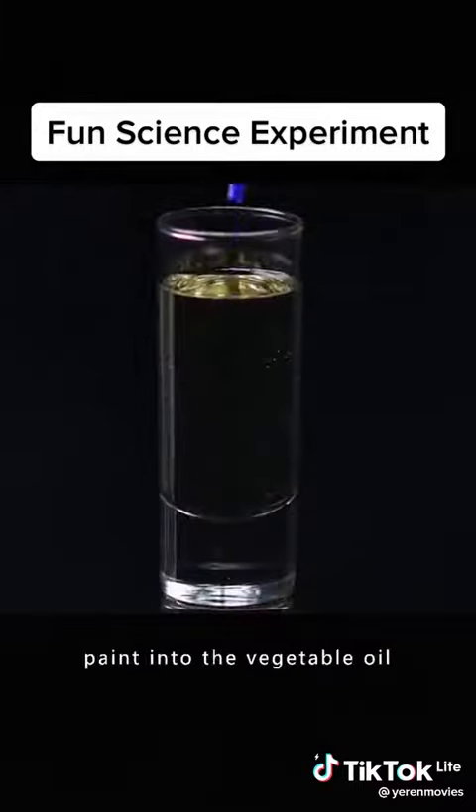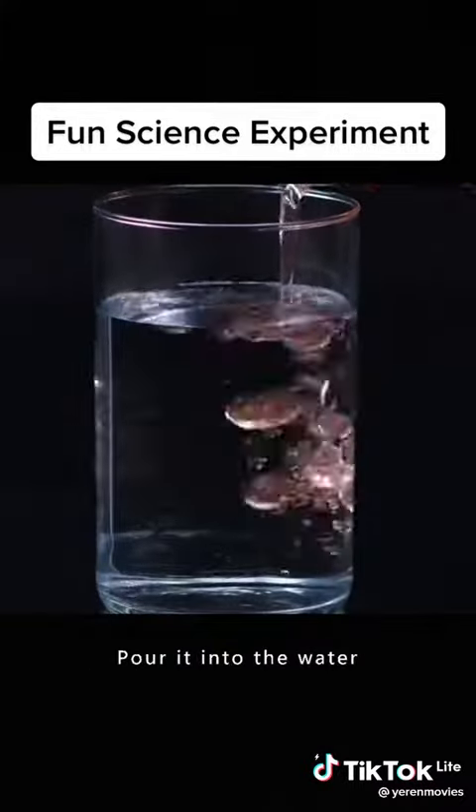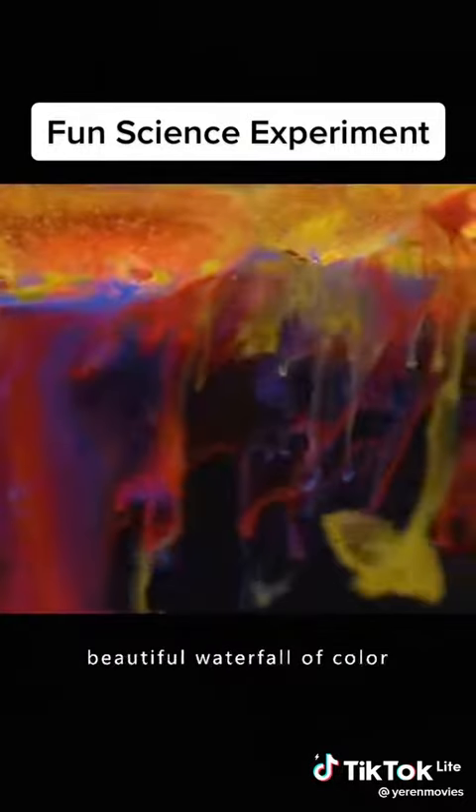Pour a few drops of paint into the vegetable oil. Stir well. Pour it into the water. You'll have a beautiful waterfall of color.